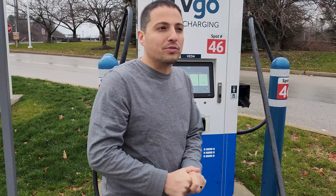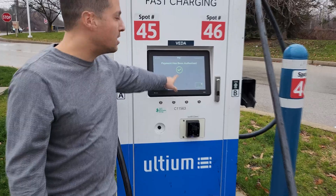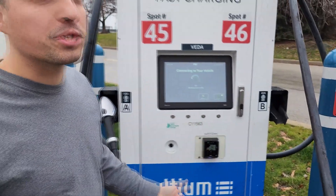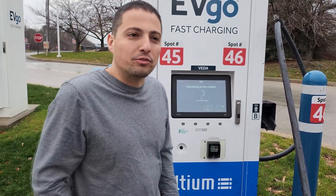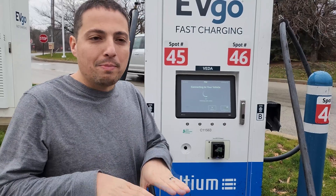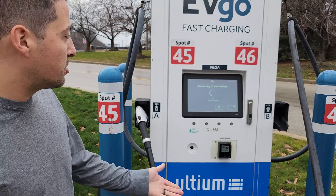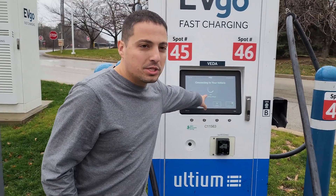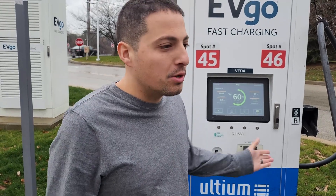Sorry for all the background noise — it's very busy, there's a highway right here. Payment has been authorized, as we can see here. Contactors are clicking and we're starting to hear sounds. It's going through the process of checking the vehicle for safety measures, then voltage will match between the pack and charger. There's the matching voltage — and we're charging. So just like that, Auto Charge Plus — exactly like plug-in charge with Electrify America — EVgo is now doing this.